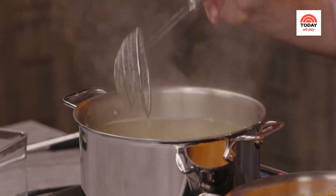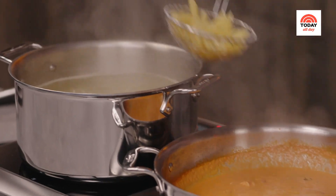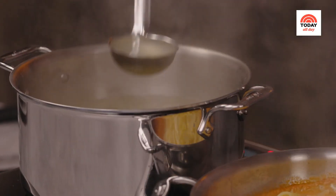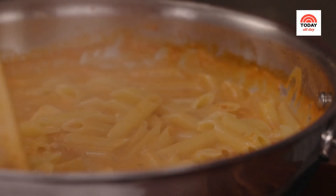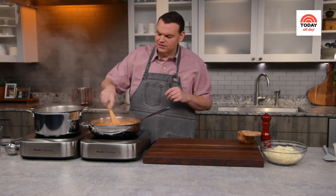My pasta is about three-quarters of the way cooked. I'm going to use a spider to transfer it right into my vodka sauce. At this point, I'm also going to add about a half cup of the cooking liquid. I'll cut the heat. Now I know it looks really liquidy — don't worry about that. As the pasta cooks in the oven, it's going to continue to absorb some of it, and it'll be perfect in the end, I promise.